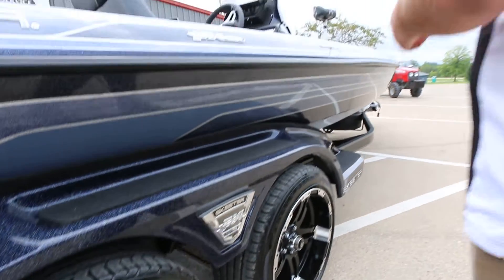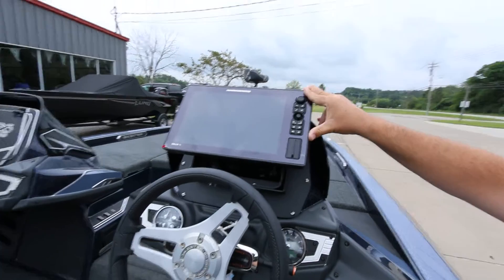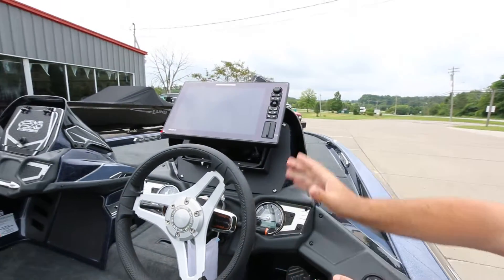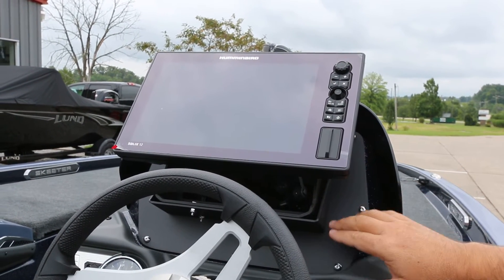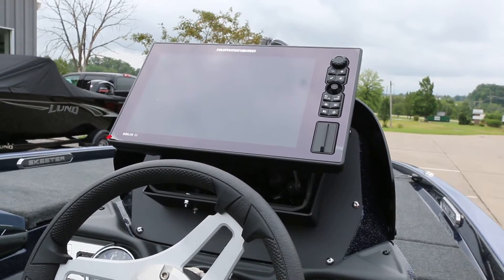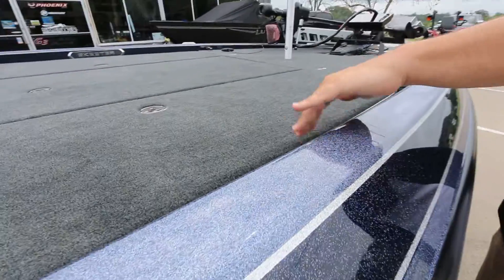Some of the big news this year for standard features: the LEs are now going to come with a Humminbird graph. That's right — Humminbird. The Lake Master mapping is amazing on these things, the mega side imaging, and they're going to come standard with a Solix 12, which is a touchscreen unit. Skeeter has their own dash custom brackets now, which is really cool. On the front of the boat, Solix 12 here, fully padded front deck, light-up Skeeter logo.